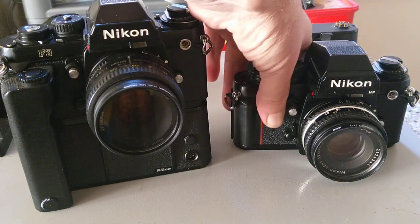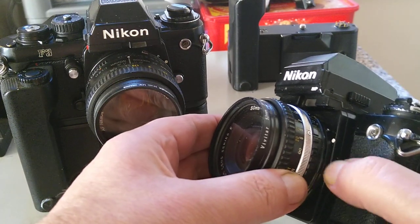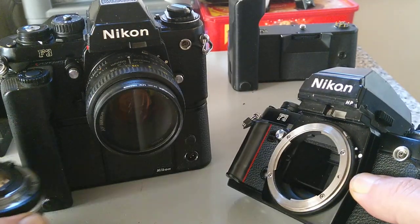They use AI lenses — AI, or Automatic Indexing, was introduced in '77. To remove the lens you push this big button down here and twist it in the clockwise direction, and off it comes.